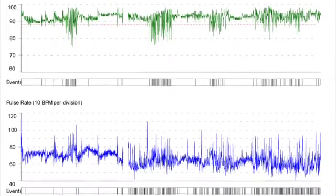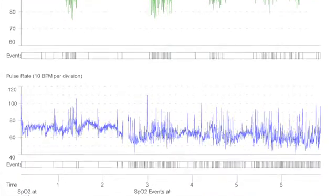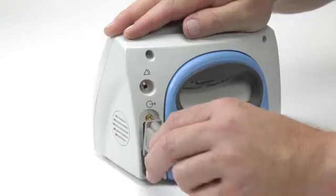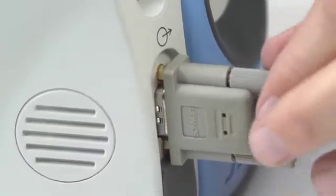The Avant 9600 stores at least 115 hours of continuous arterial oxygen saturation and pulse rate data. This data can be transferred and analyzed in Nanan's N-Vision software via a modem cable from the oximeter to a computer with N-Vision installed.